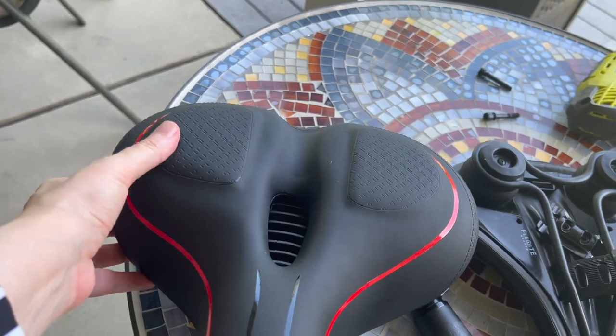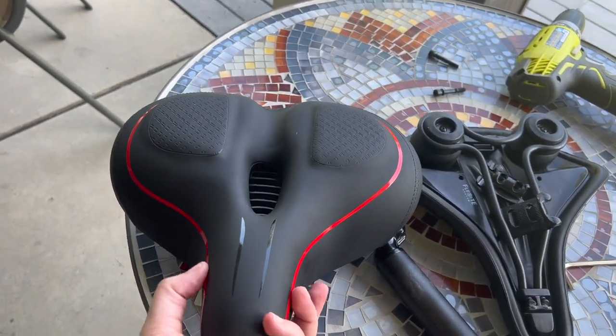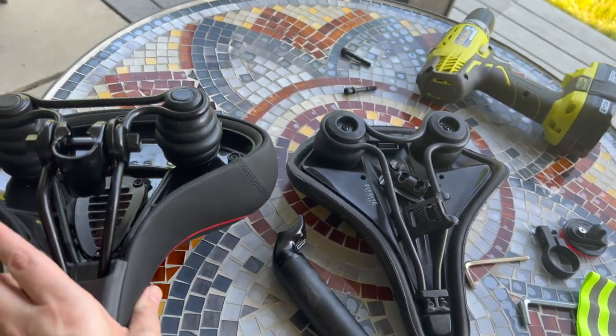Very comfortable, thick, has padding on it. You're definitely going to be very comfortable in this seat riding the bike.